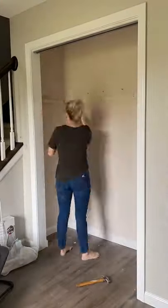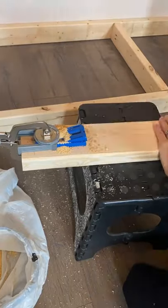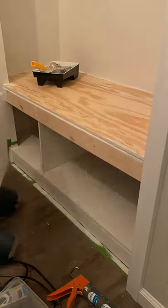I decided to transform our entryway closet into something a little more functional. I had never really built anything before, but hey, there's a tutorial for everything, right? My cuts weren't perfect at first, but then I really started to get the hang of it and just took it one step at a time.